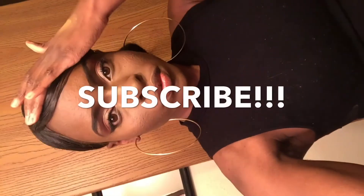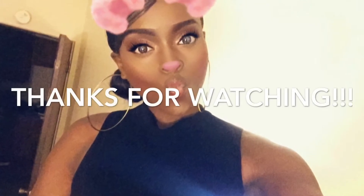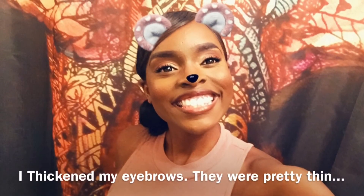Here are the finished results — hopefully you like it! Look at those lips — see what that concealer does. Thank you for watching! Don't forget to hit subscribe, like this video, and follow me on Instagram at brenny.marie and Snapchat at ccmarie93. Thank you so much for watching and I hope you enjoyed it — bye!